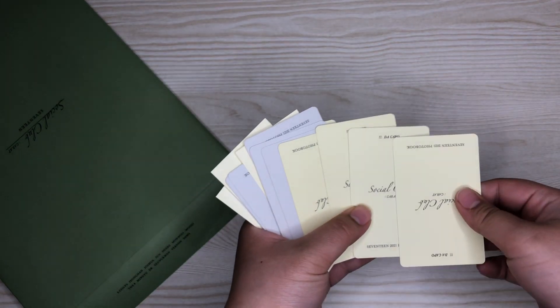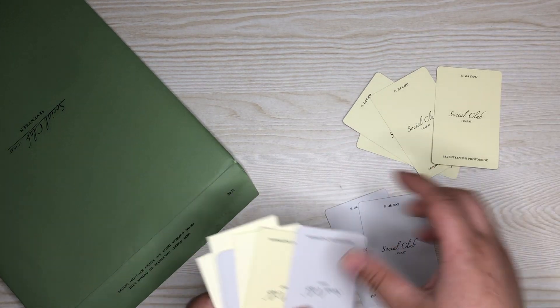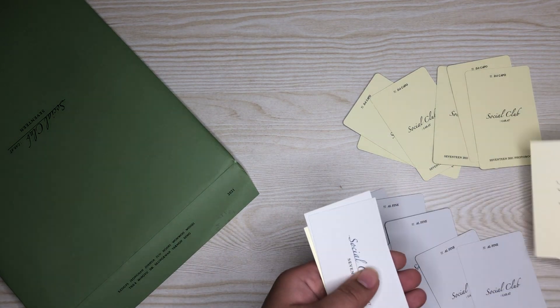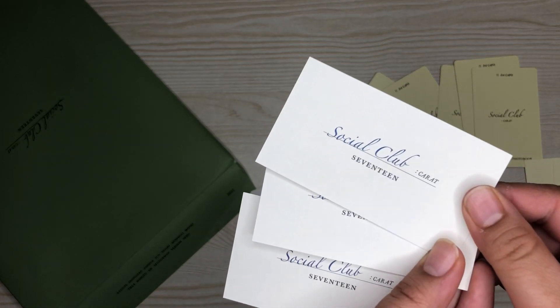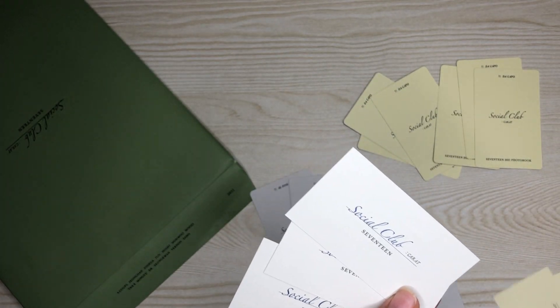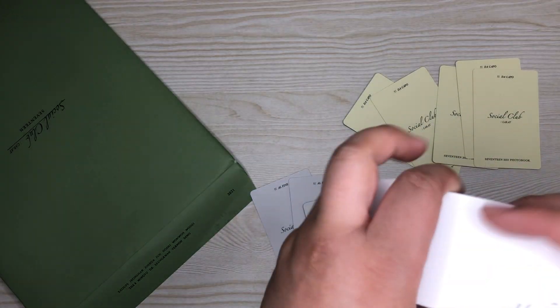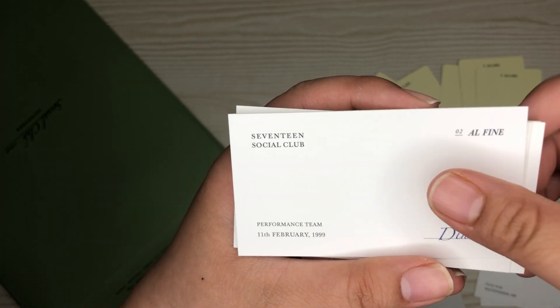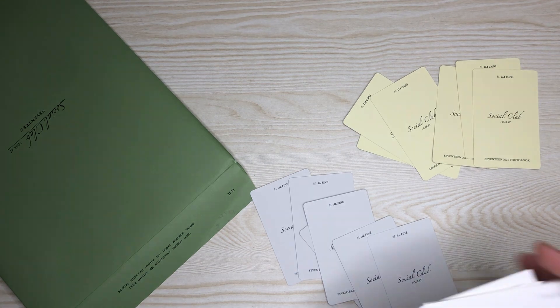And now we go to the photo cards. We got the Capo — four Da Capo photo cards: one, two, three, four, five, six. And then we got three of these. So for the All Fine, and then for the Da Capo, who we got for the name cards. Hoshi, Woozi, Dino, Seungkwan, Dino, Vernon, and S.Coups. Okay, awesome.